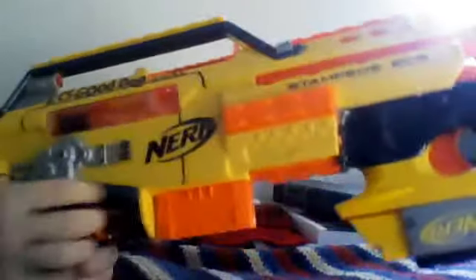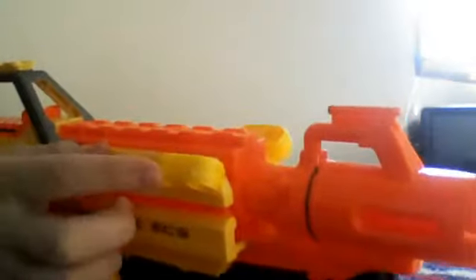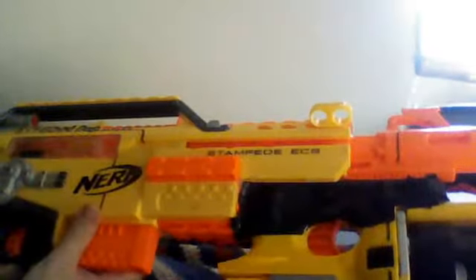This is my original Good Dog Stampede. I've done some black detailing with a Sharpie just to give it a little more of a futuristic-ish look. I've also taken two pieces from the Night Finder and hot glued those on for extra dart storage. I put tape on here to round it out and make it look cleaner, because two pieces of epoxy putty and a bunch of hot glue doesn't look that good — the tape makes it look better than the alternative.